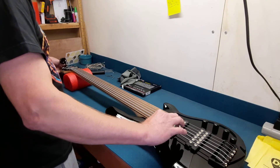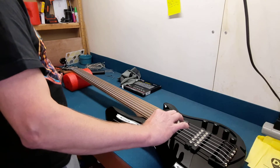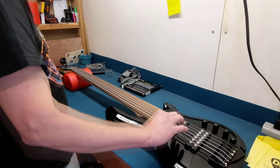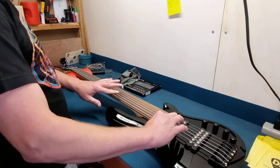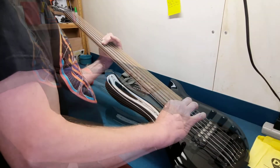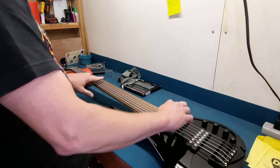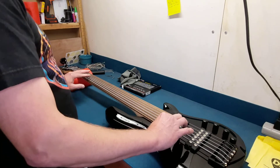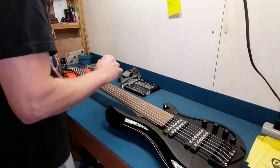I can't get my tuner to pick this up. Let's try it the old-fashioned way. There we go. I may have to get a different tuner. I'm going to get another tuner and I'll make sure. I think this is mostly tuned — I'm going to have to put it on a pedal.